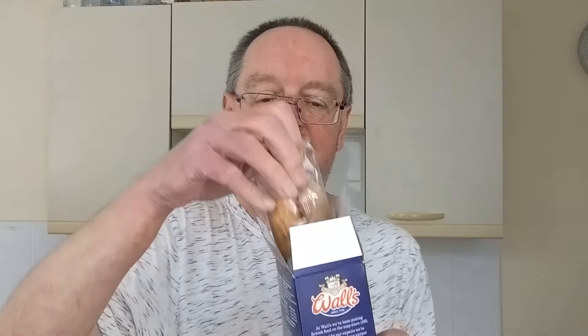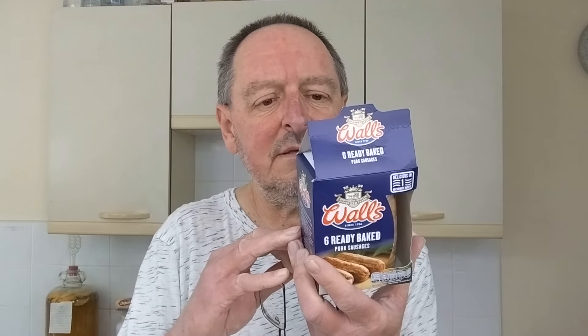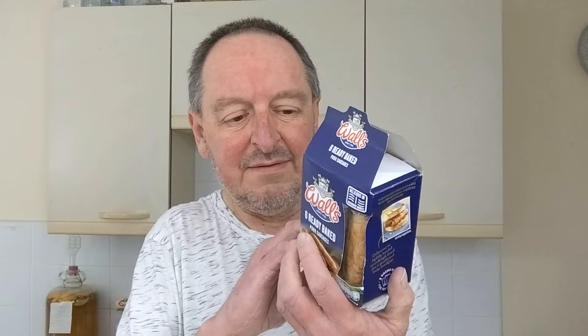There's six in the pack and they come in packs of two. I wanted to use three so the other one from the pack of two I've put in a bag. There's nothing really particularly outstanding or interesting on the packaging.